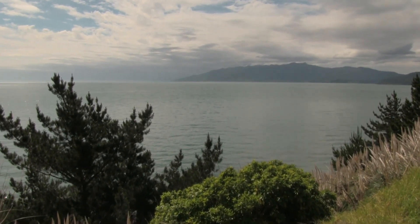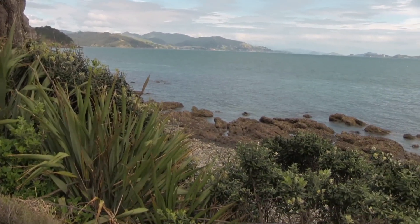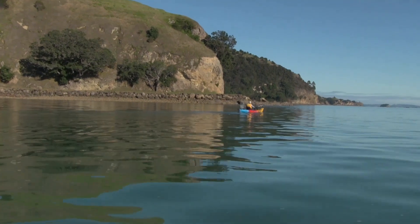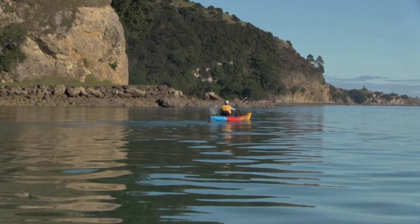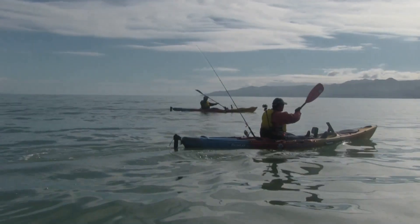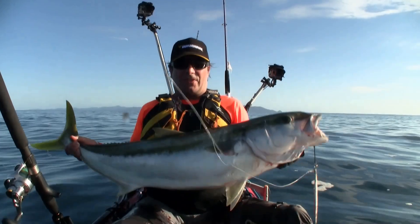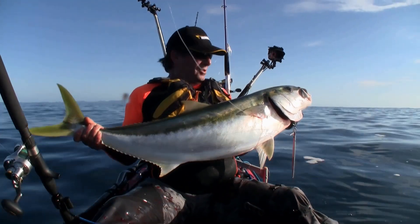One of New Zealand's most popular locations, attracting many thousands of visitors every year, is Coromandel Peninsula. With three coastlines facing east, north and west, there is always somewhere to go no matter what the conditions. Coromandel is a water sport enthusiast's paradise and is famous for its marine life like yellow-tailed kingfish, which always prove a worthy challenge and are extreme fun to catch from the kayak.